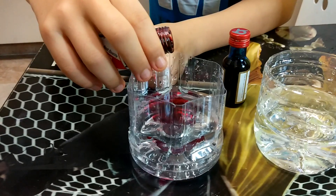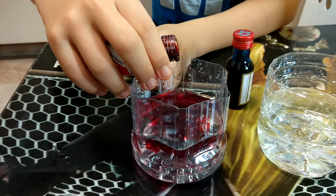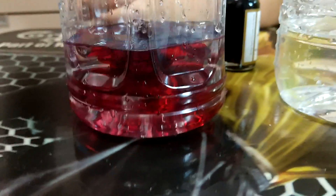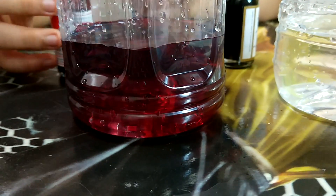Okay, we need more — three, four, five, six, seven, eight, nine, ten, eleven drops. I think that's dark enough.